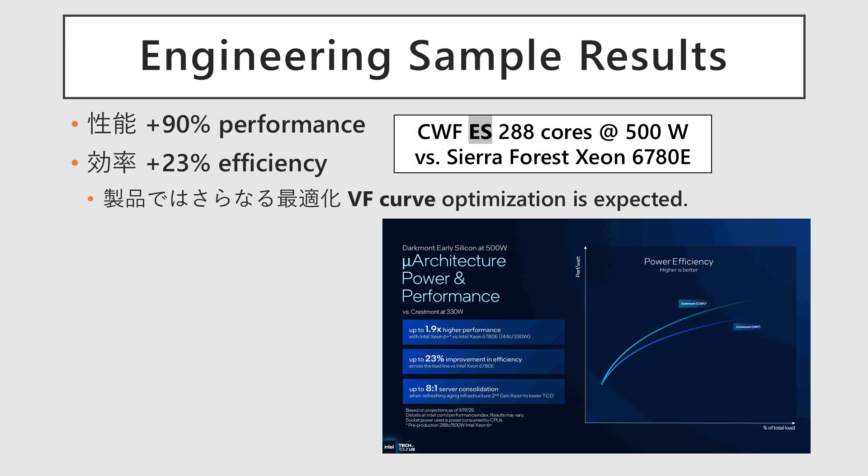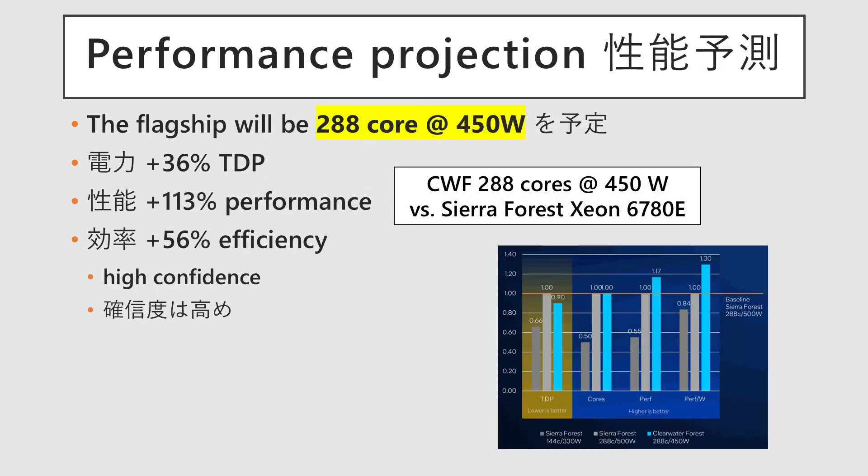Intel has stated that the engineering samples obtained so far run with 288 cores at 500 watts, and actual measurements already show up to 1.9 times the performance compared to the flagship of Sierra Forest, with a 23% improvement in efficiency. From this point, they plan to aim for further performance and efficiency gains through adjustments to the voltage-frequency curve and other tuning. The flagship of Clearwater Forest is expected to feature 288 cores at 450 watts.